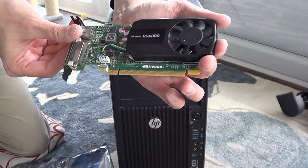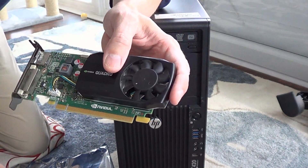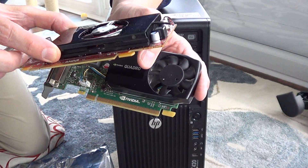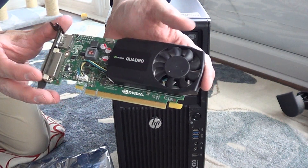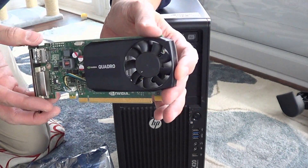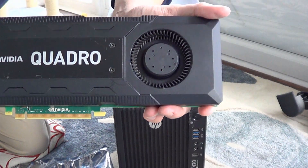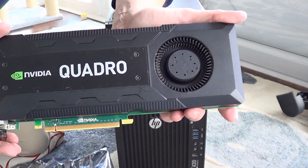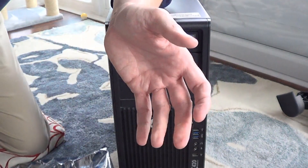When you get a small form factor computer, they don't have a high-power power supply, so these low-power cards are much more efficient. The Fire Pro W2100 runs at maybe 25 watts, this card might be 40–45 watts, and the Quadro is maybe 130–150 watts. Some high-end cards go as high as 225 or even 250 watts. The Quadro K5200 has eight gigabytes of RAM.